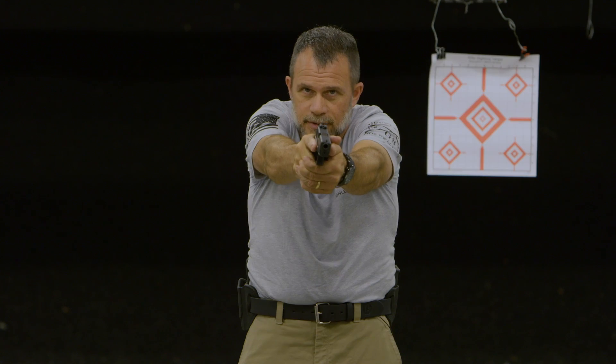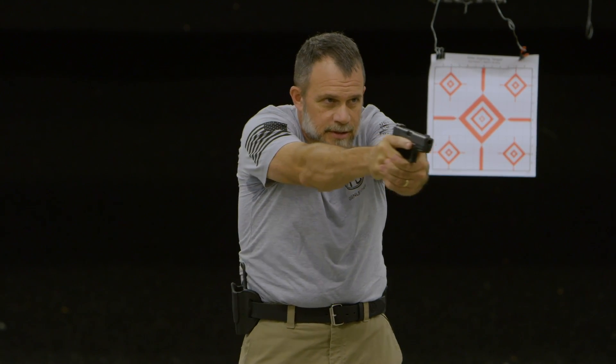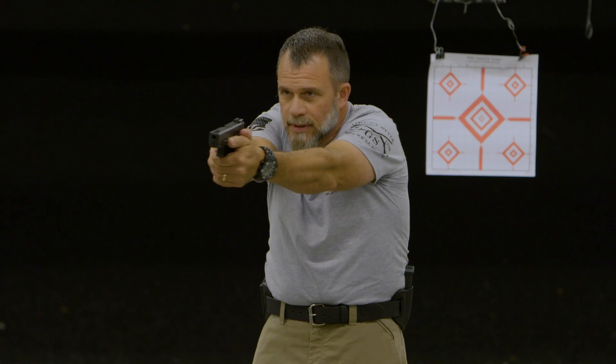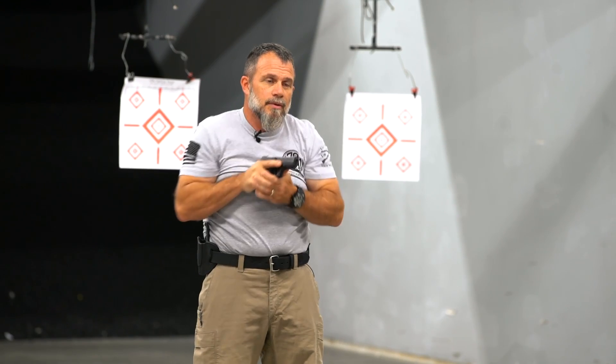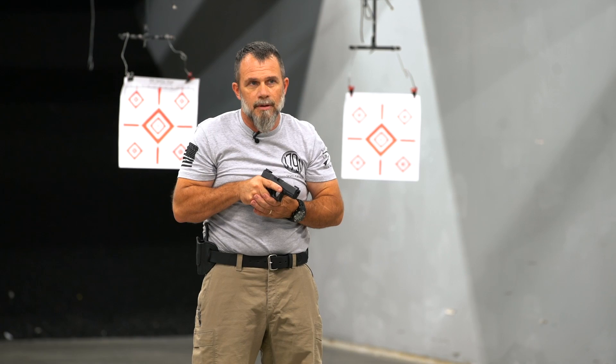Past the low ready we're supposed to do a search and assess, and there are a couple different schools of thought here. One is that you search and assess with the muzzle of the pistol. The issue there is that one of the firearm safety rules is that we are not pointing our muzzle at anything we're not willing to destroy. However, if we're looking for things out there, we have a high probability of pointing the pistol at things that we don't want to.